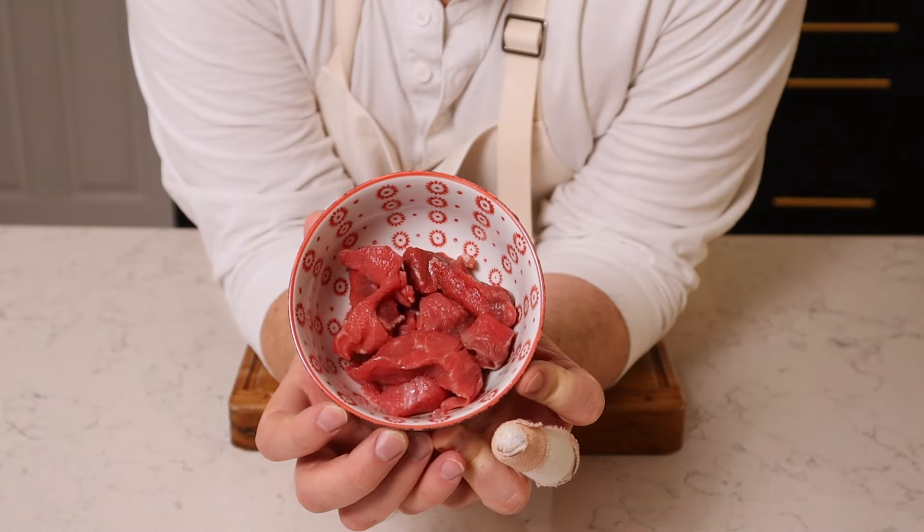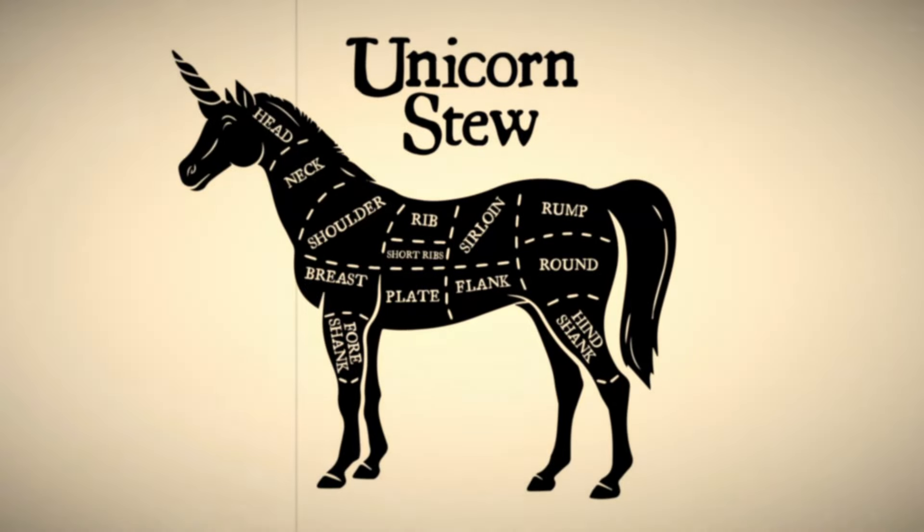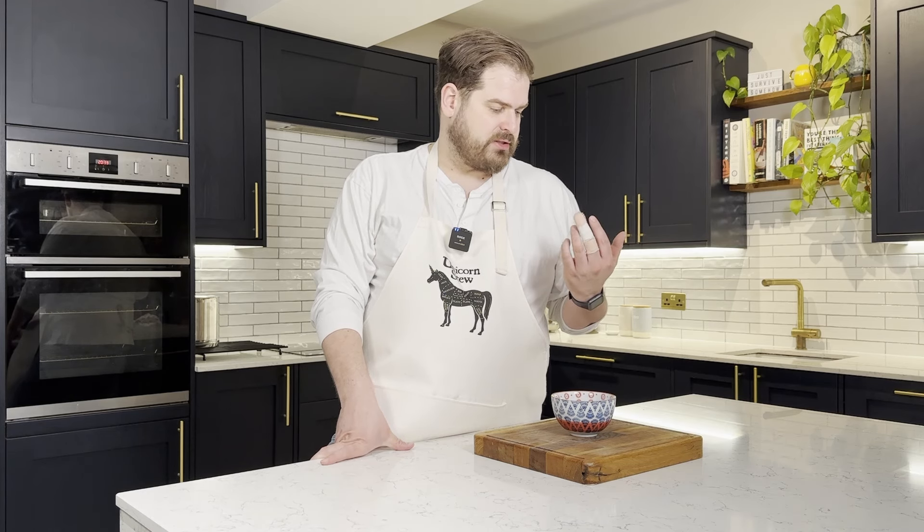Did you know that the Victorians thought this would be enough beef in a soup to feed 20 people? So it's a new year, lots happening, I've consciously uncoupled with the top of my middle finger, and like many people, I haven't been paid since before Christmas, so I'm trying to find low-cost recipes.